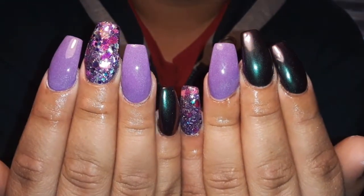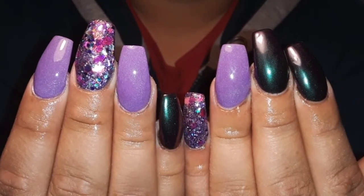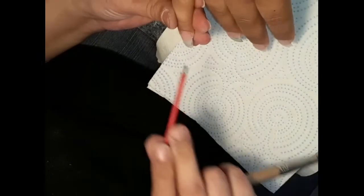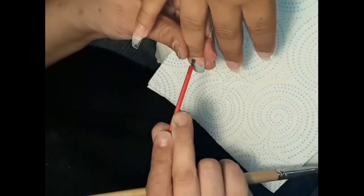Hey dolls, welcome back to Sharon's Nail Boutique. If you're new here, definitely smash that subscribe button — or wait till the video is over and subscribe if you like. I would definitely appreciate it if you subscribe to my channel so you can see all my future videos, because I'm only getting better and better.